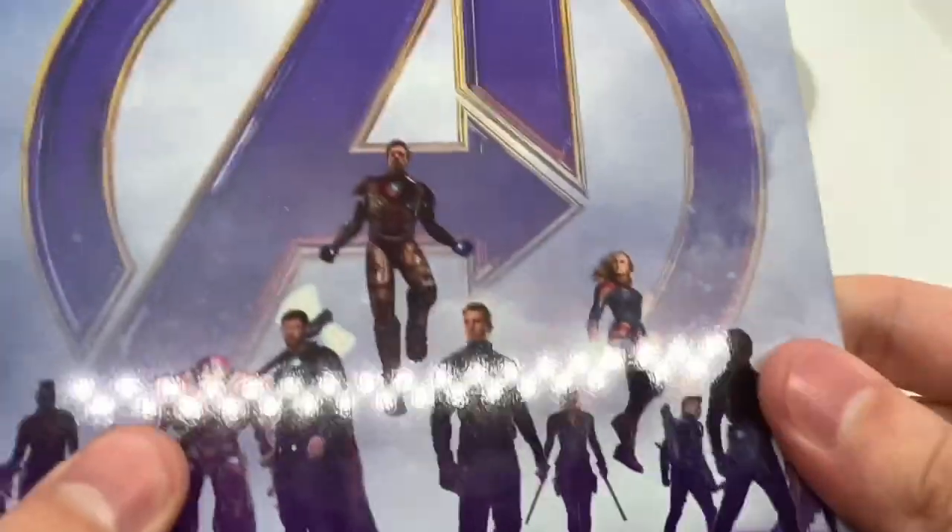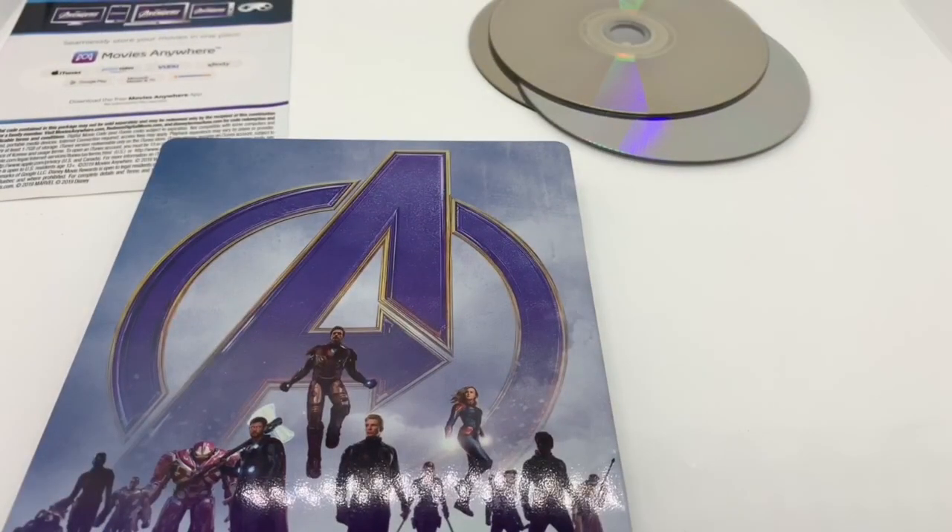So very nice steelbook logo right there — make sure it's official. Front, back, inside movie. Totally worth picking up. Comes with the beautiful steelbook, bonus disc, Blu-ray, digital copy, and the 4K disc for like $35. Totally worth picking up. And if you guys know, they're doing a bunch of the Marvel movies — I believe all the Iron Mans, most of the Thors, and like this gift set with all the Avengers movies on steelbook.